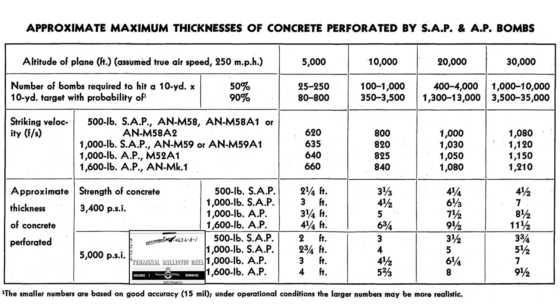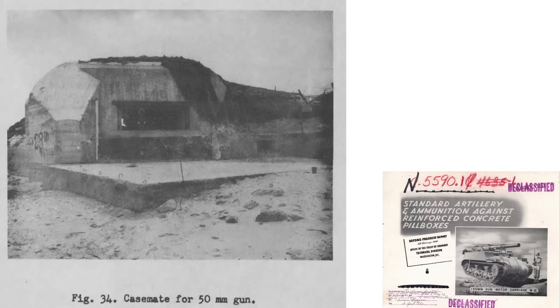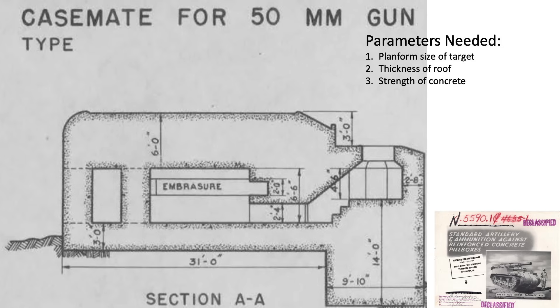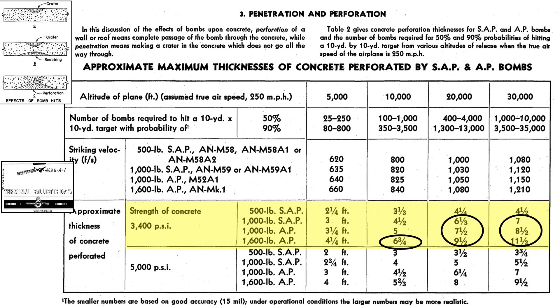Let's illustrate usage of this chart with an example. This image shows a German concrete fortification for a 50 millimeter gun at Utah Beach. We will need the overhead plan form size of the fortification, the thickness of the concrete roof, and the strength of the concrete. The 50 millimeter gun's fortification geometry shows an assumed plan form size of 30 by 30 feet, a roof thickness of 6 feet 0 inches, and a concrete strength of 3,400 psi — considered medium quality. All of this information was provided by the French Resistance Intelligence. We can flag all bomb types and weight values that meet or exceed a slab thickness of 6 feet within the 3,400 psi strength row.